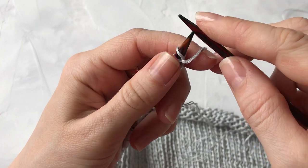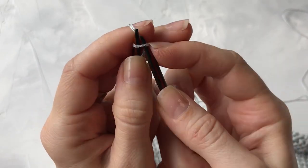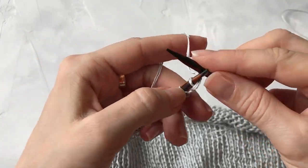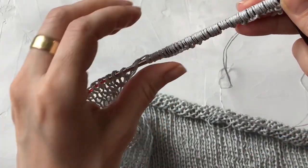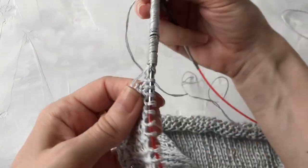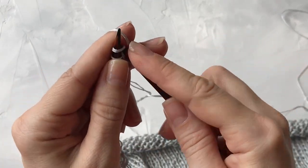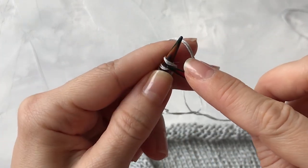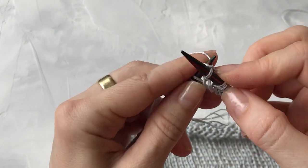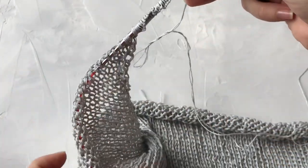Теперь вяжем эти петли, включаем их в работу. Первую петлю здесь же провяжу — не снимаю, не буду поступать с ней как с кромочной. В дальнейшем это будет моя кромочная. Когда сейчас будем вязать в обратную сторону, мы находимся с лицевой стороны работы — то есть мы набирали петли с изнаночной, развернулись и находимся с лицевой. Вяжем все наши петли лицевыми.